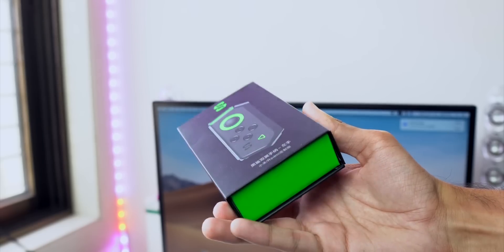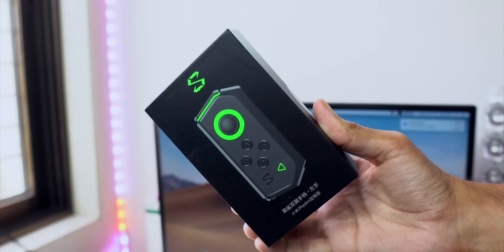Hey guys, GizmoDict here, and today we're going to unbox the Xiaomi Redmi Note 8 Pro. This is a drastic change from the Redmi Note 7 Pro. It's already launched in China and coming to India very soon, I think in the month of October. I'll also do a quick hands-on review. If you don't want to miss such videos in the future, please hit the red subscribe button and press the bell icon, as a lot of videos about the Redmi Note 8 Pro are coming to the channel very soon.